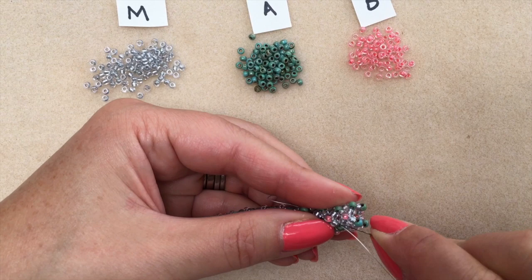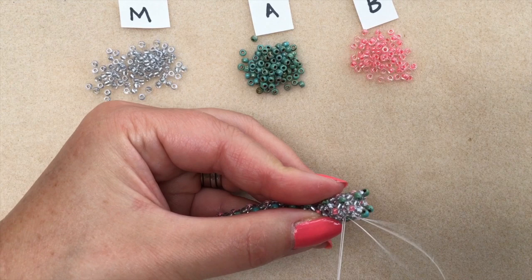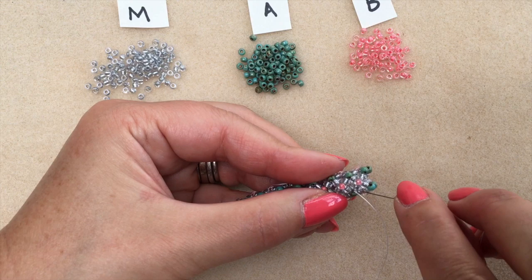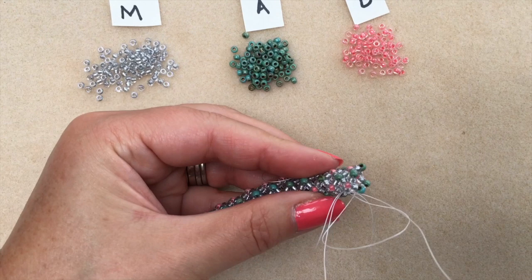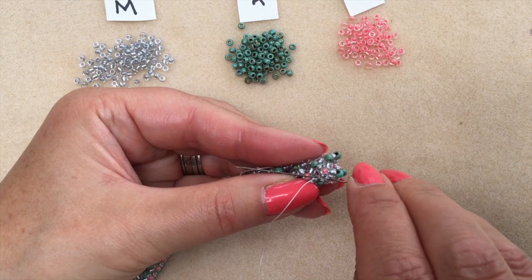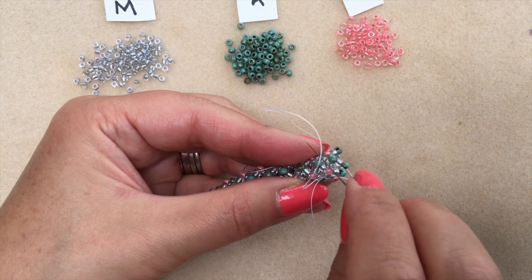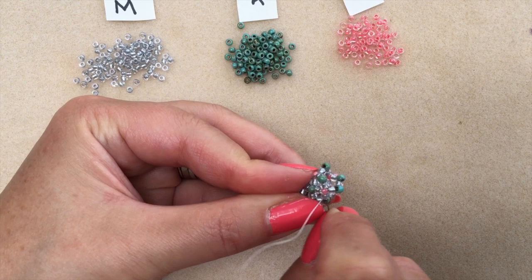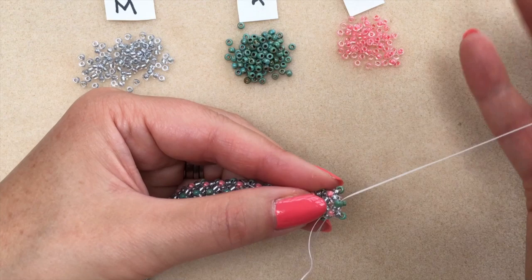Right between these two beads I'm going to do another double half hitch on my new thread just to secure it, although it feels pretty tight already just from passing through the beads. Through the loop and pull tight, and once more — I'm going back under the thread bridge, form a loop, pass the needle through the loop and pull tight. Now I know I've got to be exiting one of my accent beads in that last round to start again. It doesn't matter which one — each round is a level playing field, so you just need to be exiting any one of those accent beads.